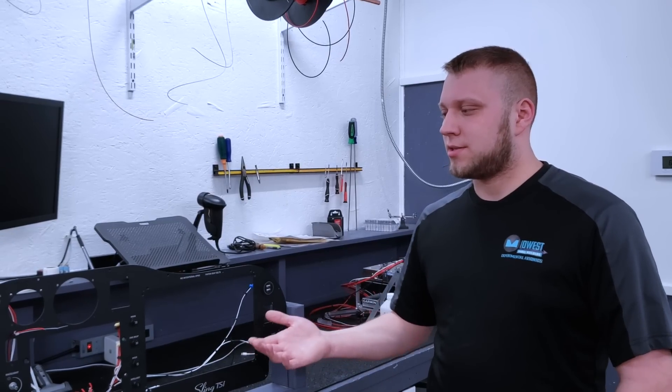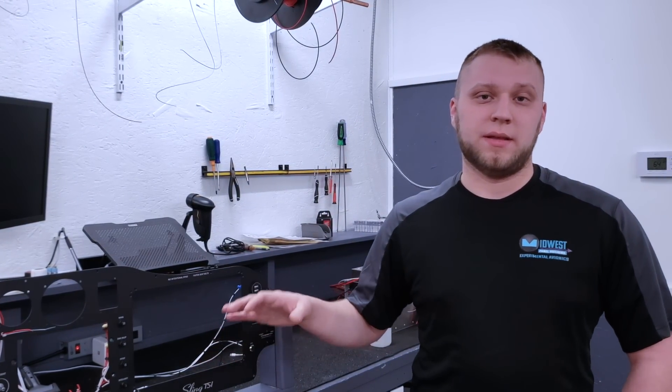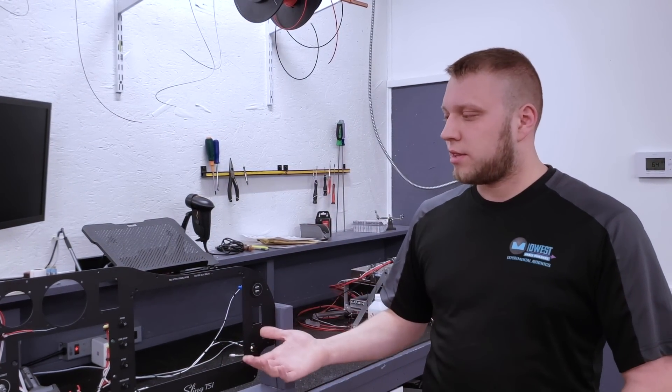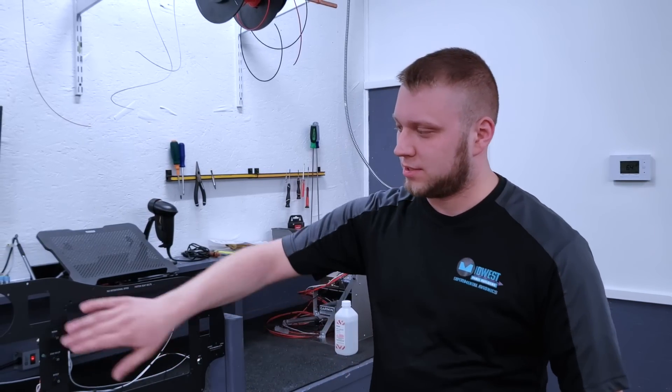Certain things, like the pulse oximeter, we have to determine before we really start the project, because as you can see it requires a whole new panel. So we have to work with that upfront.